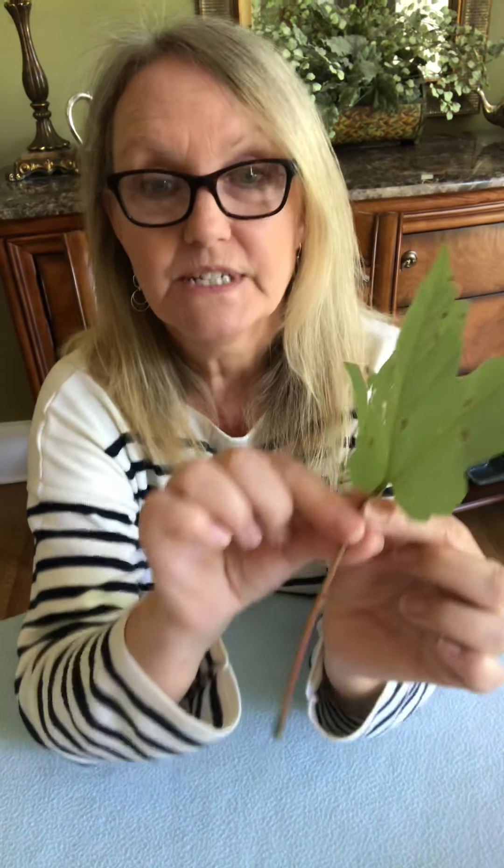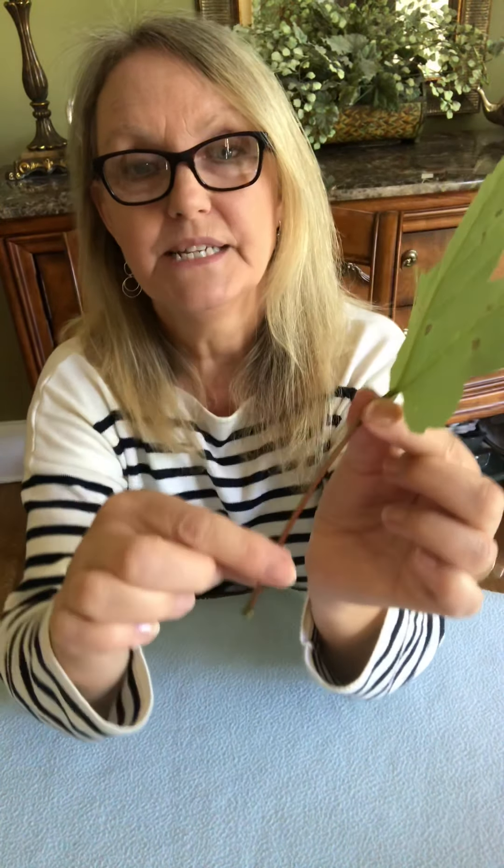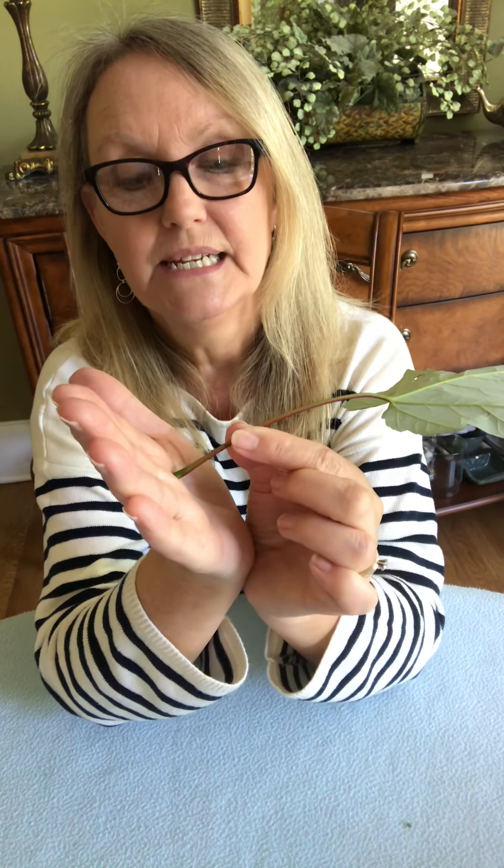We also looked at the petiole, which is a stalk-type part that attaches the leaf to the stem of the plant. And we talked about stipules — in our last lesson we looked at little stipules down here, which are like little leaflets sometimes found at the base of the petiole where it attaches to the stem of the plant.